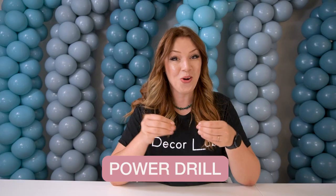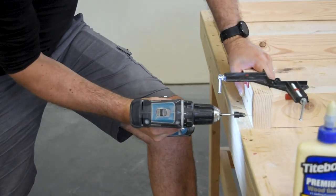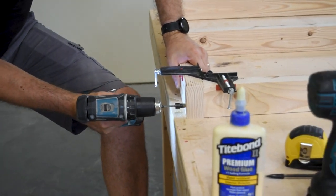So we talked about a jigsaw, clamps, and a ruler — all of these things will help you to make a cut. But what about connecting things together? If you don't already have one, it is a good idea to invest in a power drill. This will make drilling holes and screwing pieces together such a breeze. A pro tip: always pre-drill a hole before putting a screw in, as this will help you to prevent splitting of the wood.